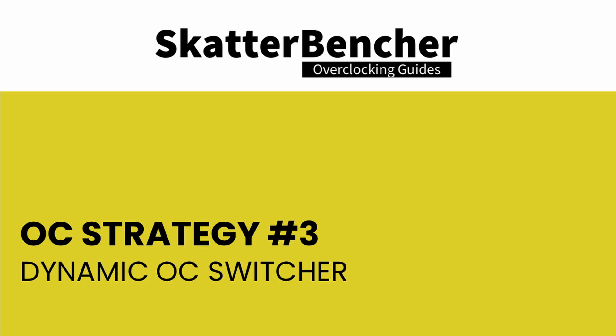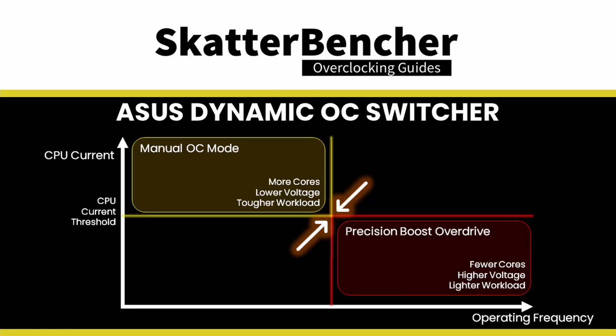Dynamic OC Switcher is ASUS's clever way of working around one of the biggest challenges when overclocking AMD Ryzen CPUs. With Precision Boost Overdrive you get the highest single-threaded frequencies, but for the best all-core and multi-threaded performance you need manual overclocking — so you have to compromise. Dynamic OC Switcher gives us the best of both worlds as it allows the system to actively switch between Precision Boost Overdrive and manual OC mode.